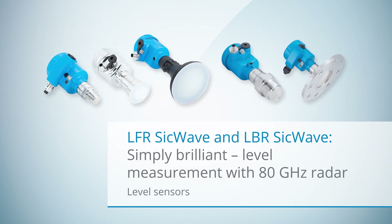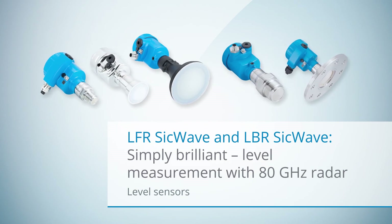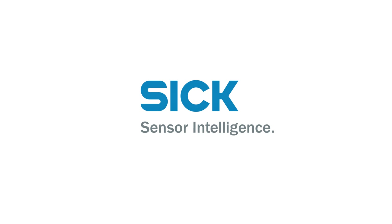Perform continuous level measurement faultlessly and reliably with SICKWave from SICK.